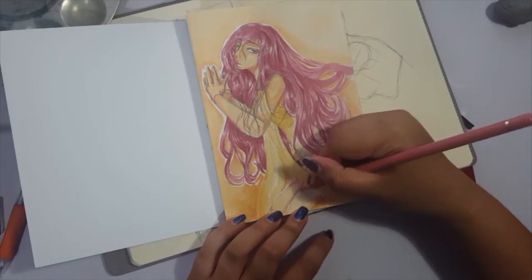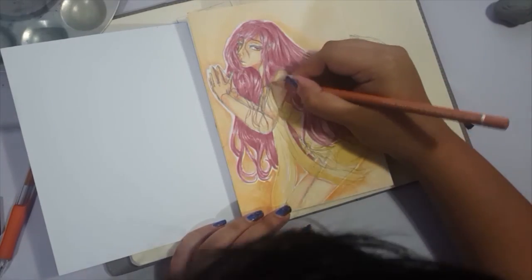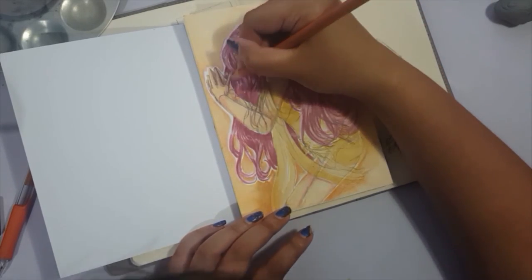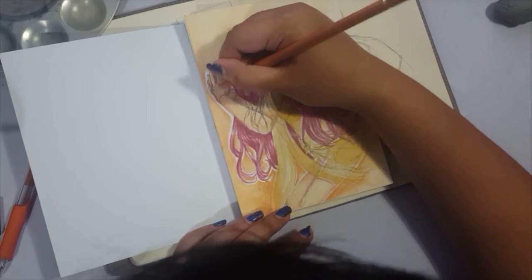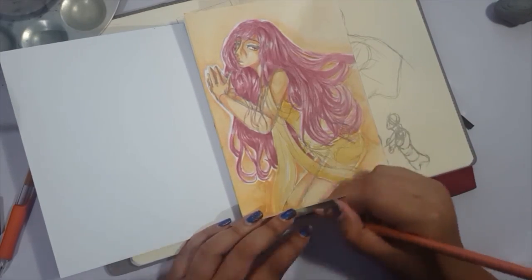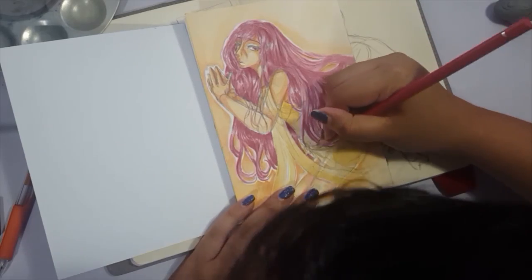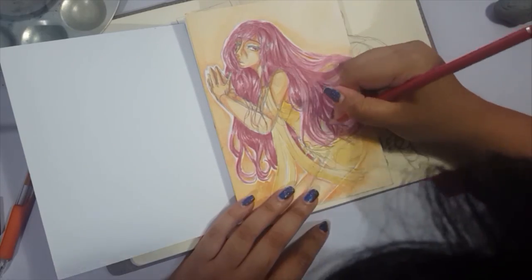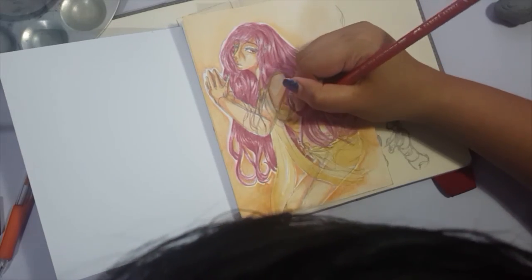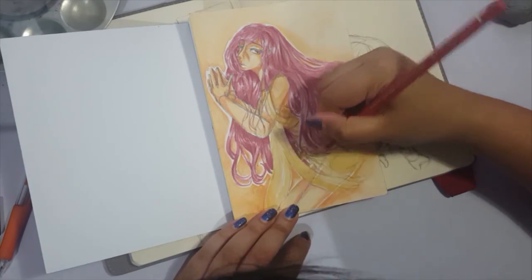I like how this turned out. The colors feel very energetic and active, but the pose and the way the hair flows feels very lethargic and sad. I don't really know why she's sad — I'm not sad at all. I tend not to draw with my emotions, or when I do, they don't really reflect what I actually feel.